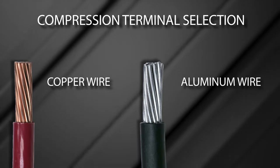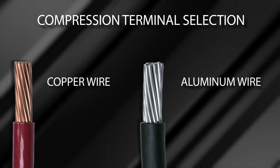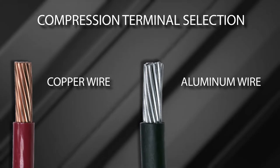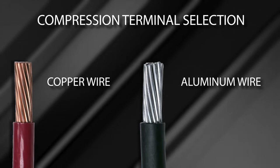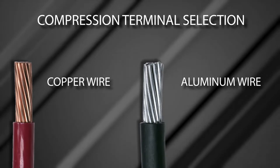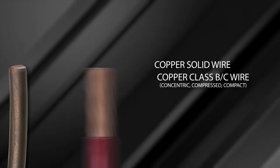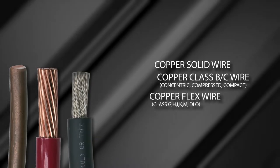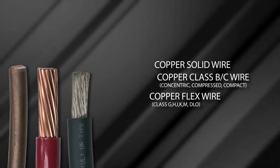Chapter 1: Proper Connector Selection. Proper terminal selection is determined by the wire being terminated and the mounting requirements for the application. In this video, we are only focused on the wire termination portion of the terminal. Identify the wire material — copper or aluminum — as this will determine the connector product line. Wire types include copper solid wire and copper Class B or C building wire, as well as copper high strand count flexible wire, Classes G, H, I, K, M, or DLO.